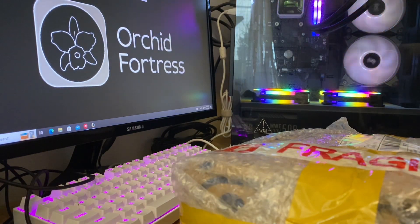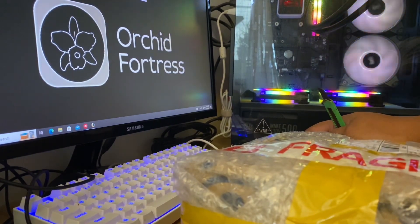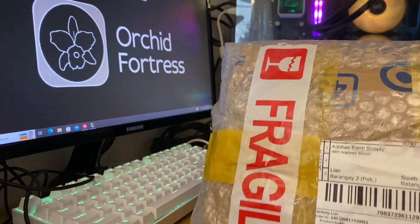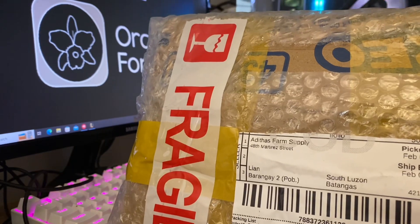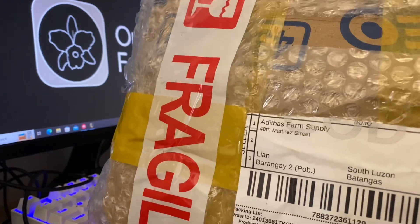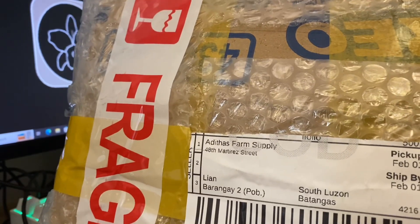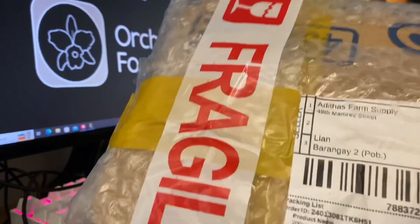Hello everyone, welcome back to our channel. This is Som and you are watching Orchid Fortress. For today's video we are going to be unboxing these stocks of fertilizers. I have been using some of these for years, but two of the fertilizers inside this box are ones I will be using for the first time. These fertilizers came from Adidas Farm Supply — you can look up her store in Lazada and Shopee.